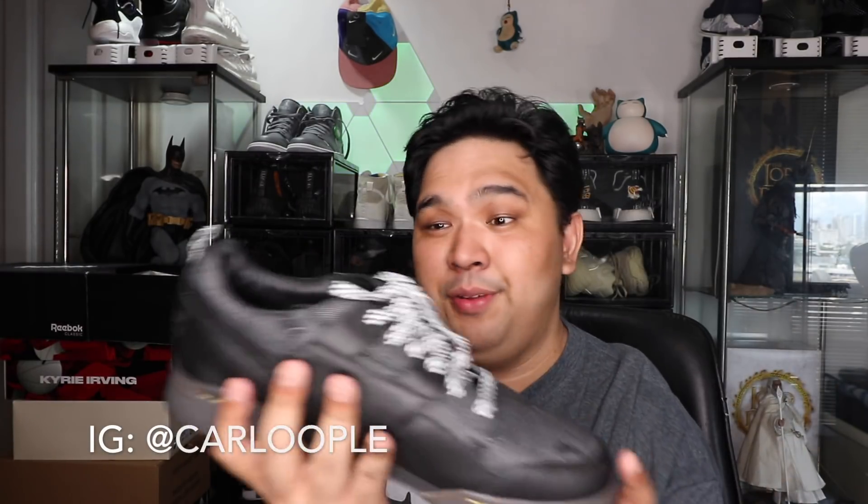That's it for this review. I hope you guys enjoyed my review of the Reebok Extra Butter Workout Low Plus. Please make sure you hit that subscribe button and follow me on Instagram so the latest videos go straight into your inbox. That's it for now. Peace. God bless.